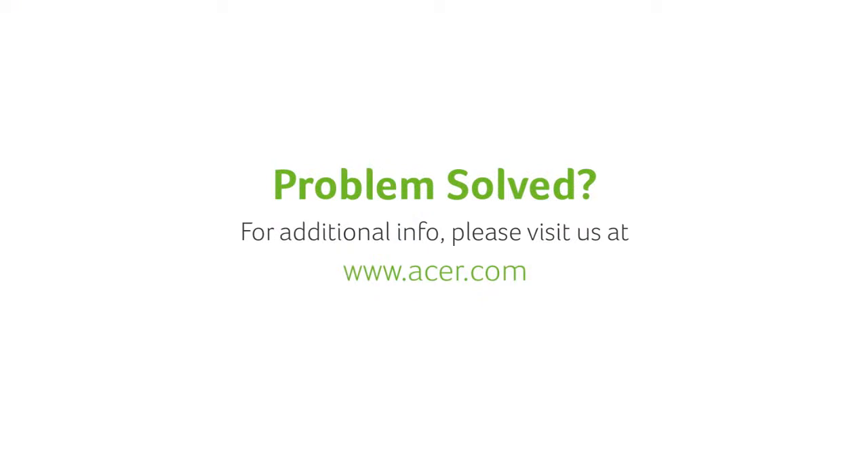If you have any questions, please visit our website www.acer.com.